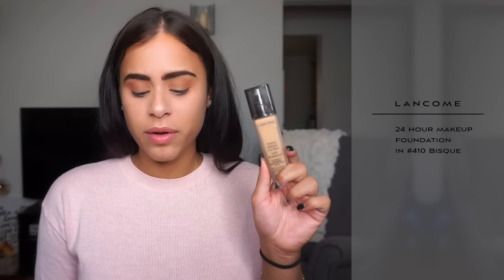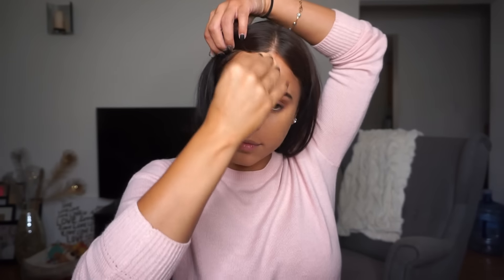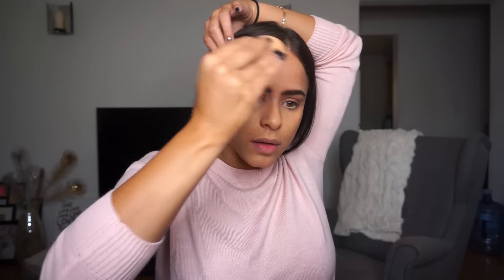Moving on to foundation — I'm using my Lancôme foundation. I actually posted a video last week on my top foundations for fall and this was one of them. I love it so much, it's been my go-to lately. I apply it with my beauty blender and blend it out, then go in with a stippling brush to really blend everything out even better.